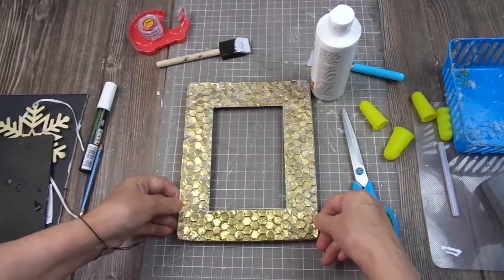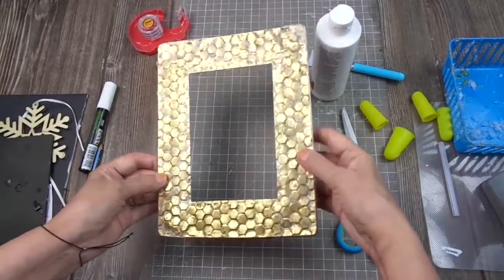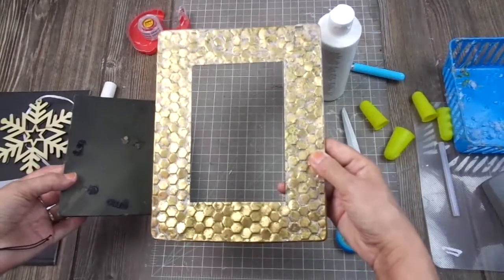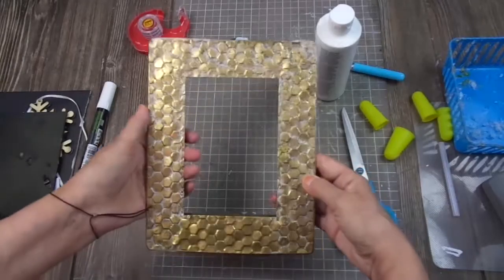My daughter and I are dumpster divers, so we find a lot of things in the dumpsters, and this is one of the things we found a while ago. It's one of the last things we found at Pier 1 Imports before they closed forever, which is really sad.